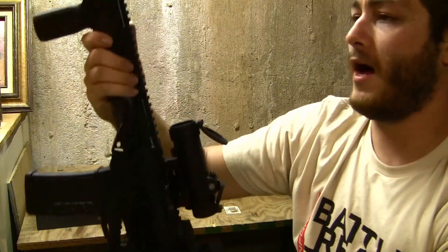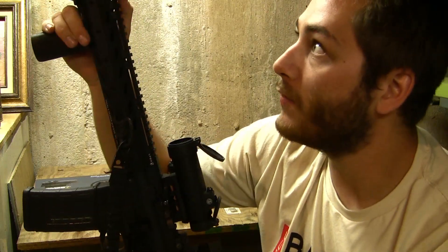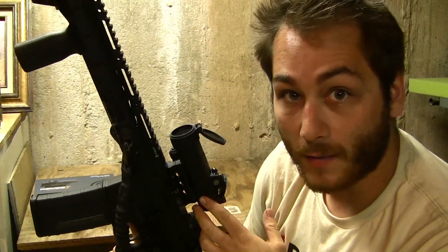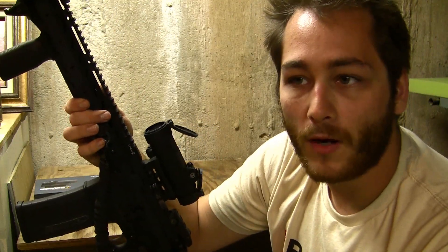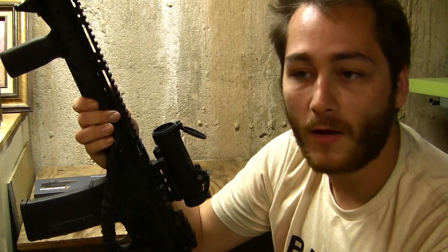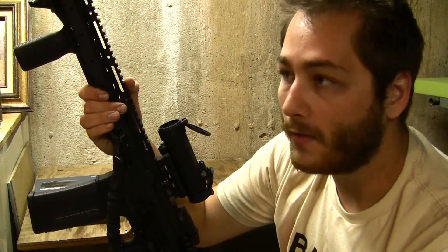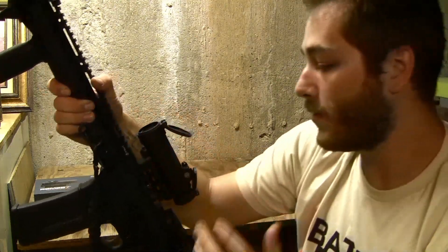The optic is IPX8 waterproof and can be submerged up to 10 meters. I don't plan on letting this rifle go 10 meters underwater anytime soon, but it's nice to know that it can. I have to say Sig has done a pretty good job with this. I've heard rumors that Sig outsourced the production to Holosun — I can't confirm or deny that — but it kind of makes sense as Holosun's optics have been pretty solid recently. I've used a similar 30mm full-size patrol-style optic from Holosun and it's been very nice. So far the Romeo 7 has been plenty reliable and hasn't lost zero.